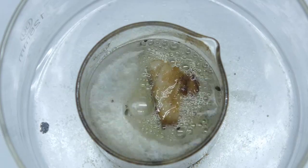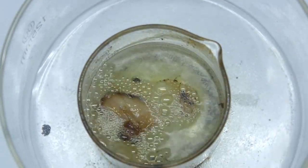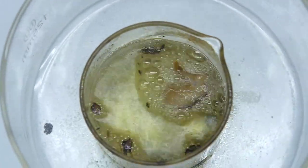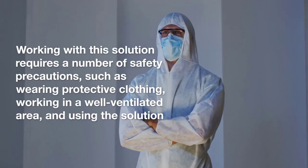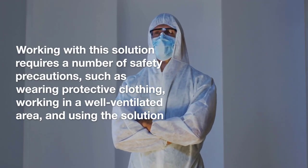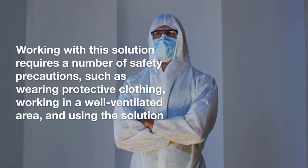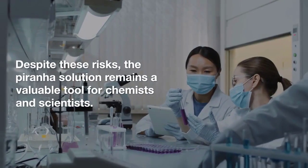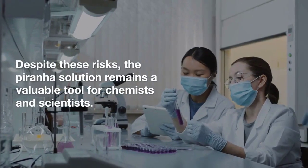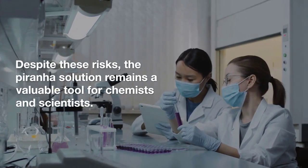However, it's important to note that the Piranha solution is highly corrosive and can cause serious injury if not handled correctly. Working with this solution requires a number of safety precautions, such as wearing protective clothing, working in a well-ventilated area, and using the solution in a designated fume hood.